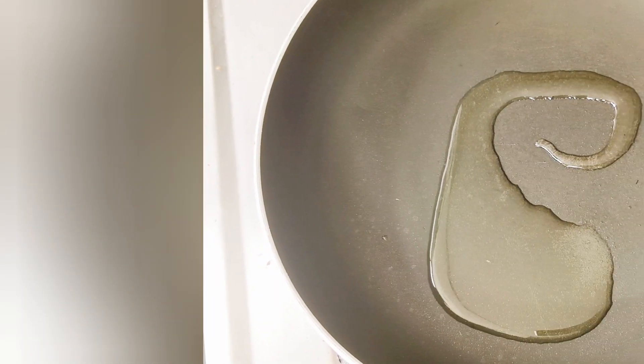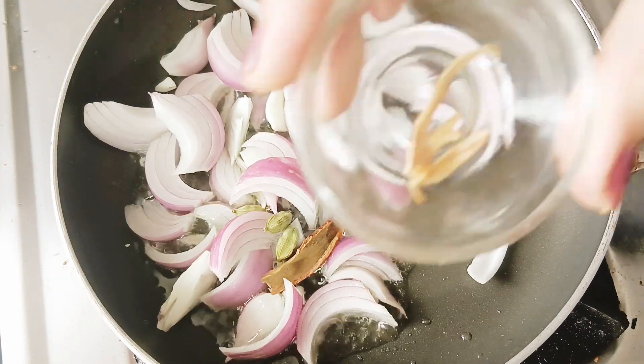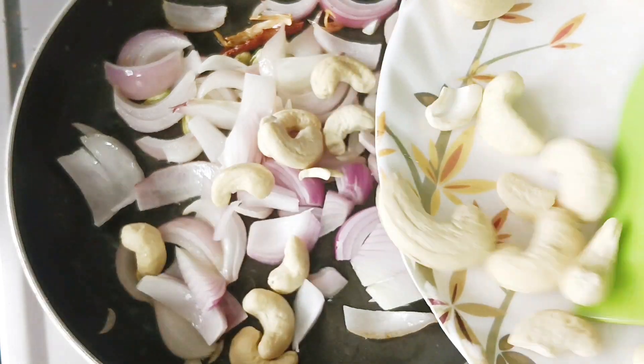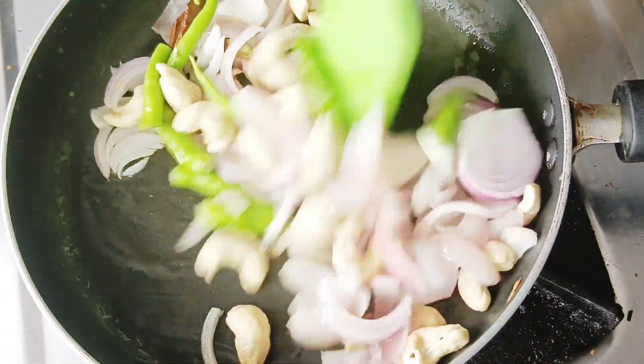Now we will get the gravy ready. We will heat 1 tablespoon of cooking oil in a pan. Then we will add 1 medium sized chopped onion and 10-12 garlic cloves, and mix it. We will cook the onion and garlic for 2 minutes.